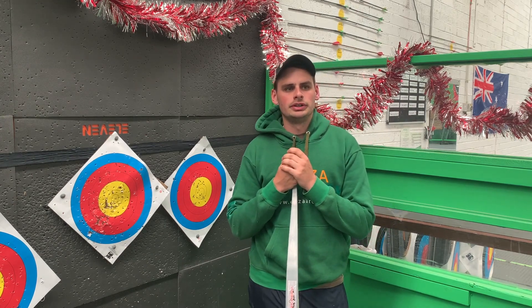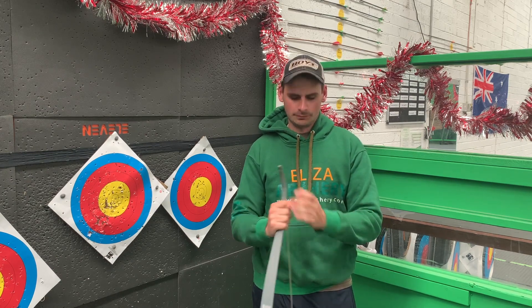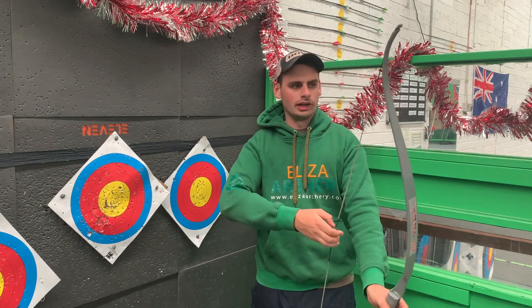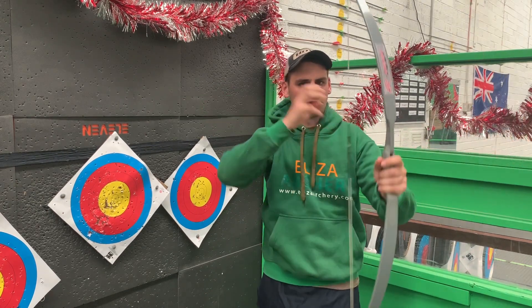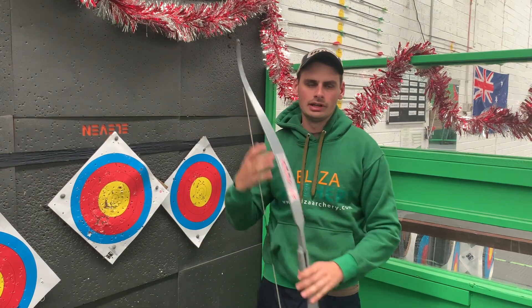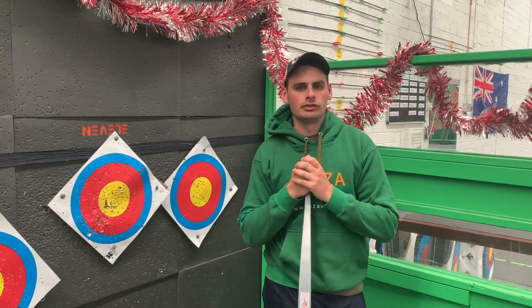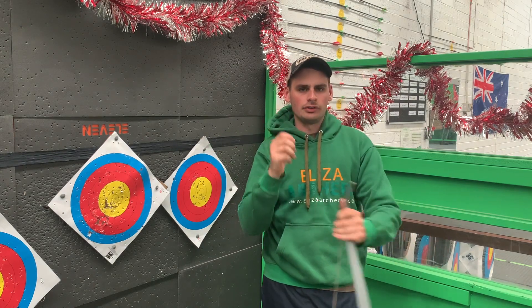There's no definitive rule to this — there are pros and cons of each side. When you're shooting as a right-handed archer, generally you'll come to full draw, close your left eye, and look through your right. As a left-handed archer, it's the opposite. The trouble arises if you're a right-handed archer and you're looking through your left eye rather than your right.